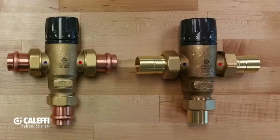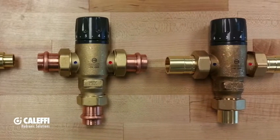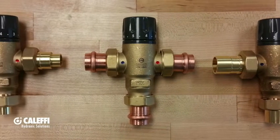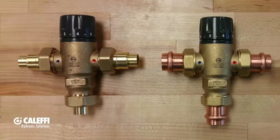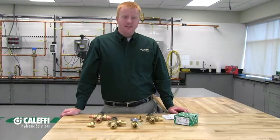First, I just wanted to say thank you for purchasing the 521 Series MixCal Thermostatic Mixing Valves. The 521 Series is a point of distribution mixing valve that works great in hydronic systems. It is also low lead, so it can be used in domestic hot water applications as well. This short video should help give you some tips on installation to make your install go a little bit quicker.